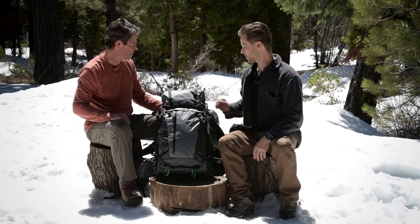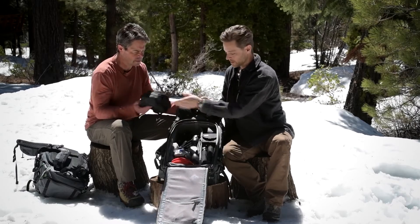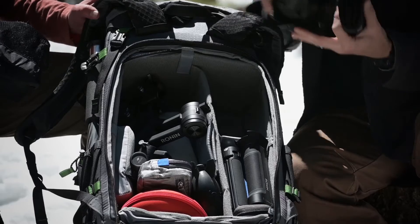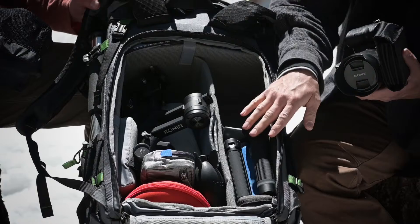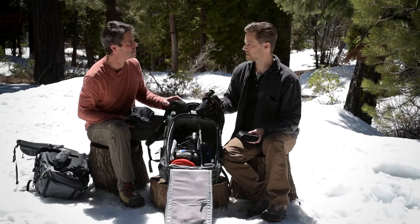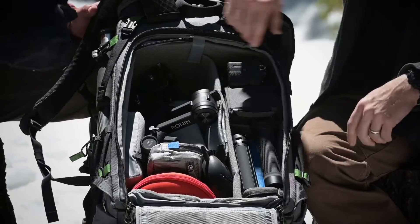The Elite is also a perfect bag for adventure filmmakers. I've got my sound right up top and a single-handed form factor Ronin gimbal that I can pull out, attach my camera, and have my ND filters, headphones, and battery packs. I have layers of all my batteries and every essential tool right at my fingertips, and I can set up, break down, and pack up really quick. I bring a few extra dividers with me depending on how things change in the field.